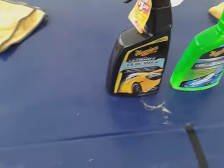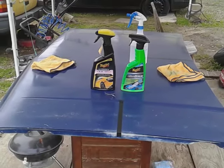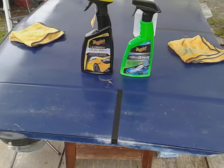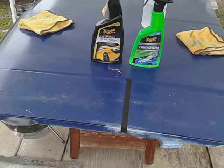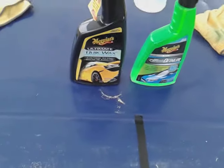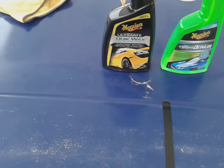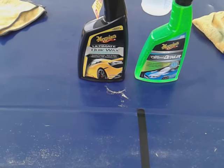All right guys, we let that sit for a minute. Let's come back and look at things. The Meguiar's Ultimate Quick Wax retails around $14 to $15, and the Meguiar's Hyper Ceramic Detailer retails around about the same price. You can actually get the ceramic detailer in the clay kit — around $14 to $15 bucks.